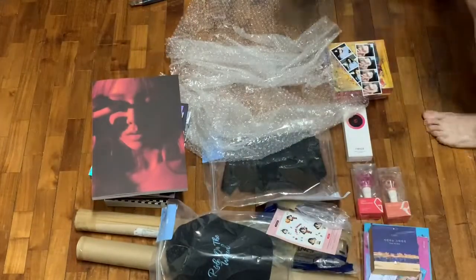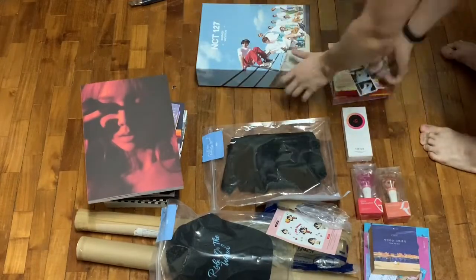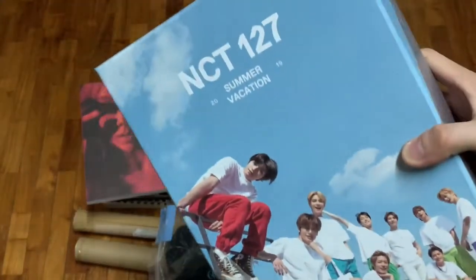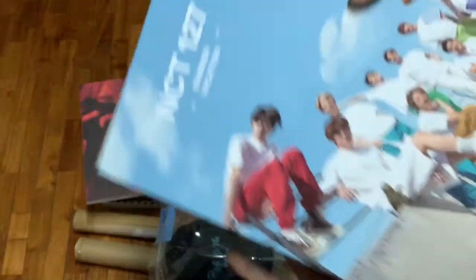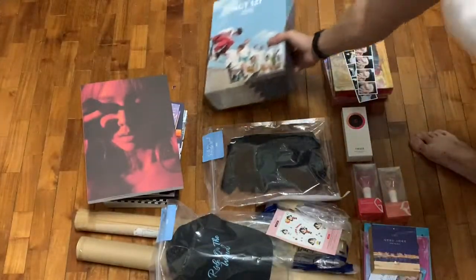Last but not the least — sorry — it's actually a Summer Vacation Set. It's NCT 127's 2019 Summer Vacation Set. It's really, really big. There you go. And I think there's a water bottle inside too. So there we go.